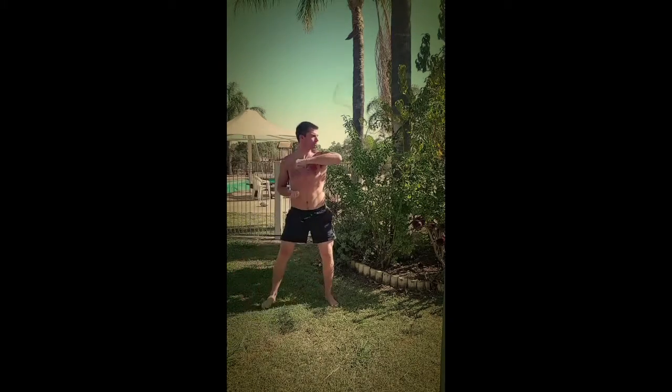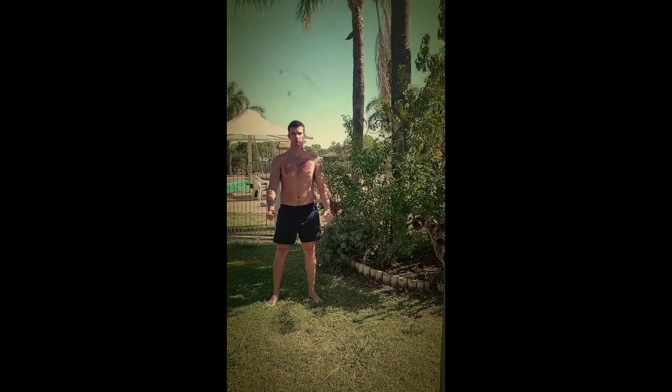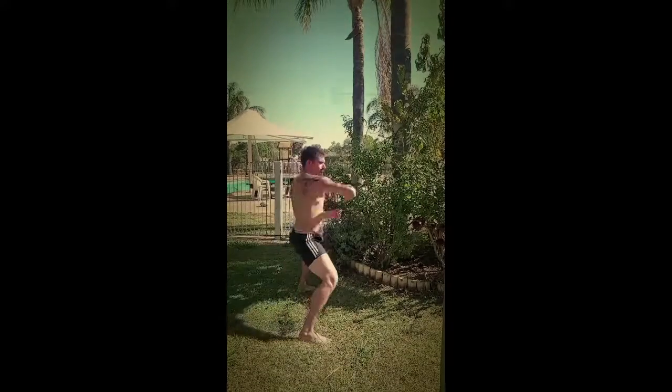Thirdly we step around into a horse stance with another body level elbow. Now we stay in horse stance with a downward elbow aimed at the back of our opponent's head. Now we step to the side with an upper elbow aimed at our opponent's temple.